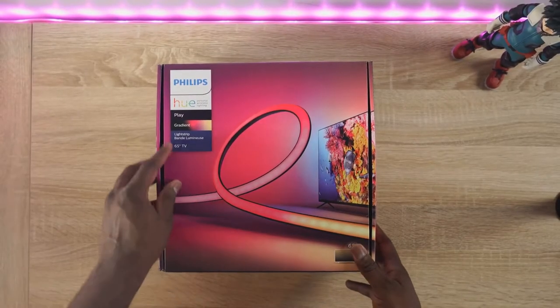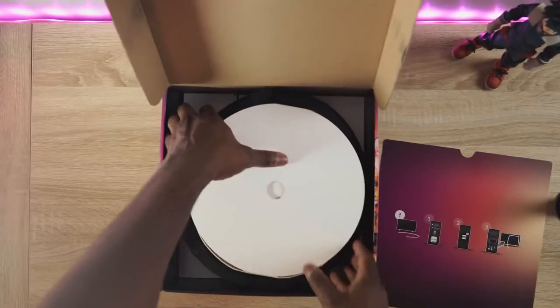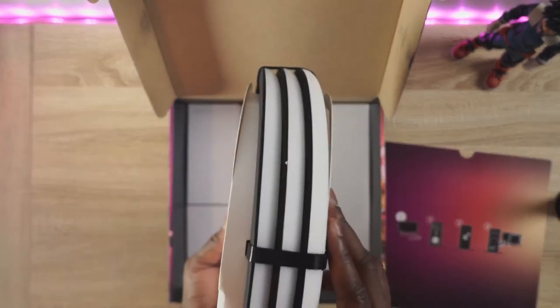But what I'm going to be showing you in this video is something completely different — it's called the Hue Play Gradient Light Strip. They have other light strips which are great, but the gradient light strip works for your TV really effectively. No messing around with strips that don't fit — this is built for television sets, available in three sizes: 55, 65, and 75 inch.